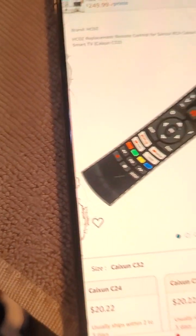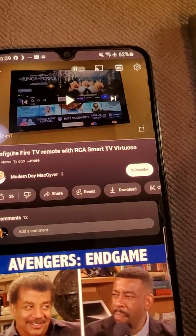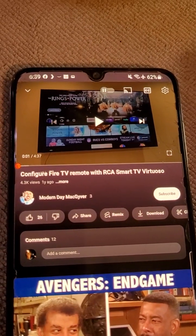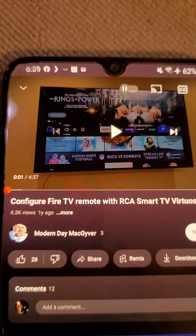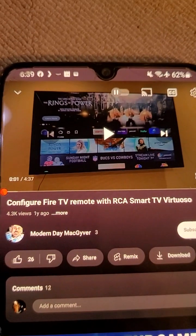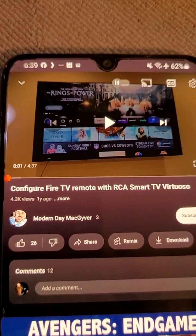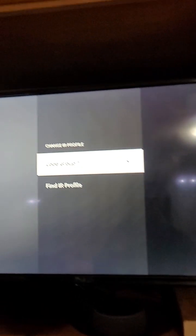In this other video, the guy basically just changed the IR group to a different number - he went to the RCA remote profile and changed the group from Group One to Group Three. This video is by Modern Day MacGyver and it's titled 'Configure Fire TV Remote with RCA Smart TV Virtuoso.' If my method doesn't work, give that a try, or try those other manufacturer names. Good luck, have a good day - I hope this worked out for you.